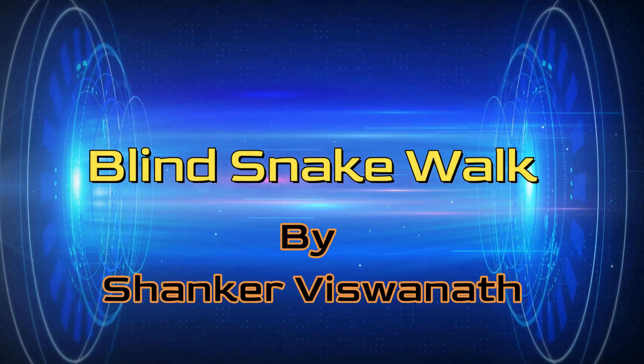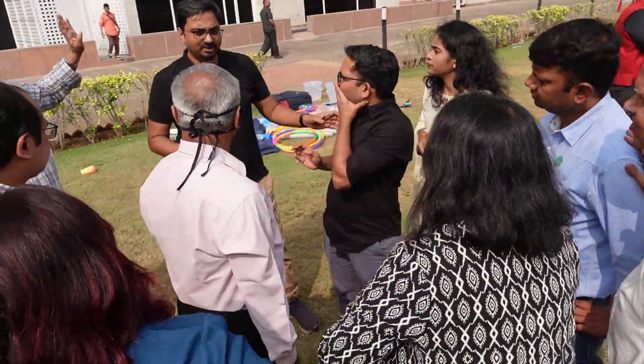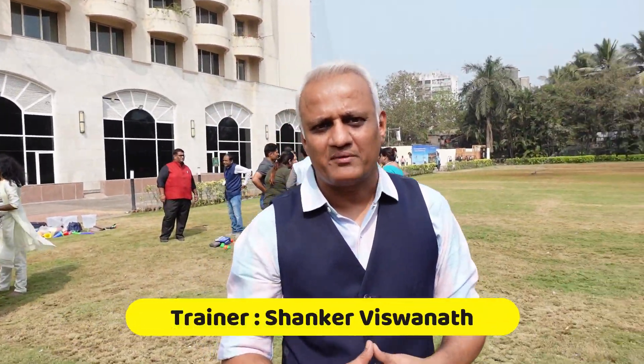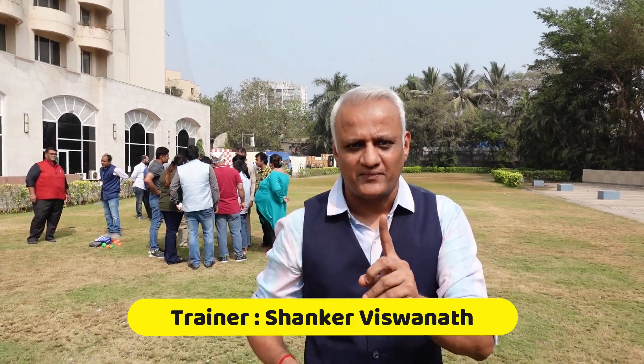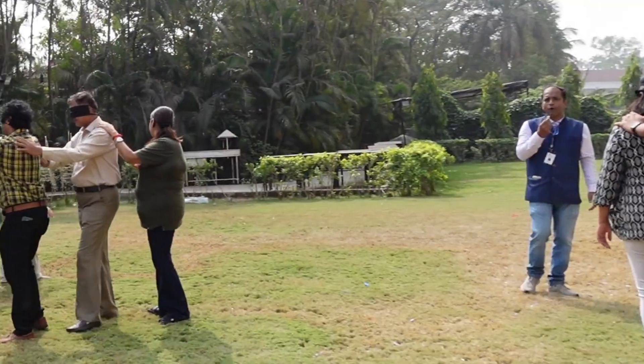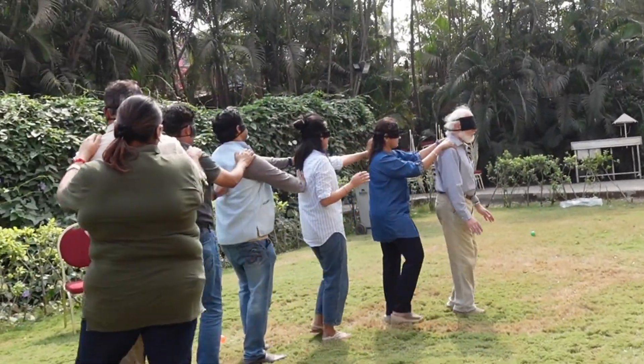This is known as blind snake walk. As you can see here, people are tying blindfolds on their eyes. The purpose of this activity is that all the team members except one will be blindfolded. The person who is not blindfolded is at the back, and it is their responsibility to communicate to the person in the front and lead the team.